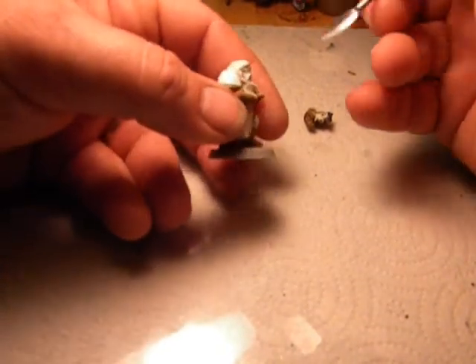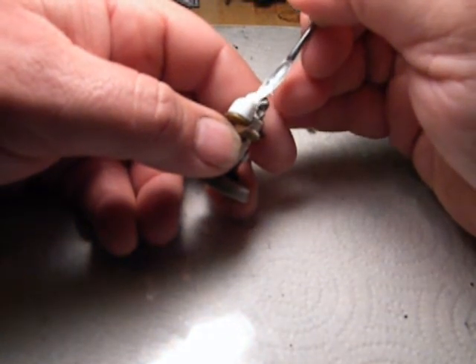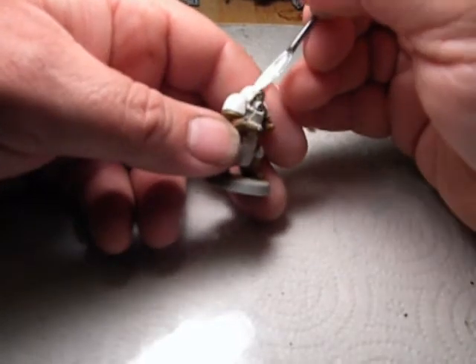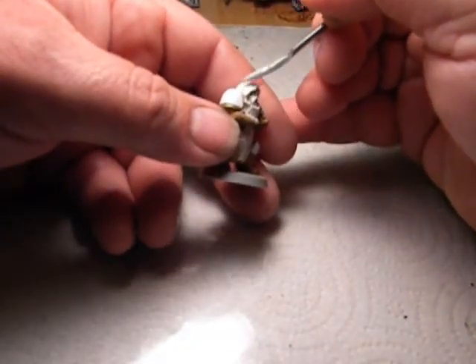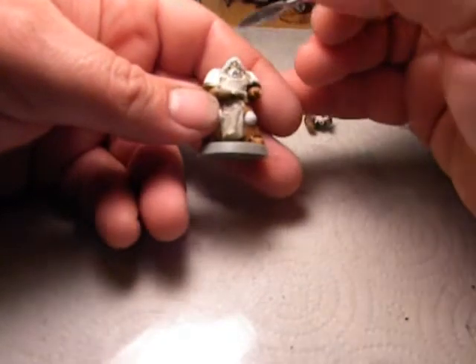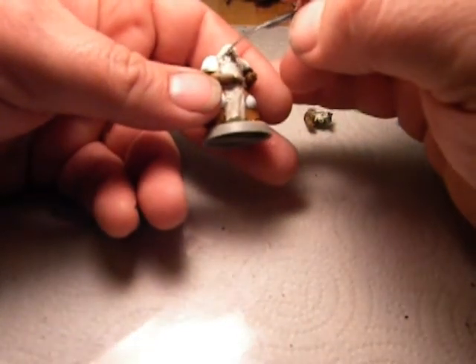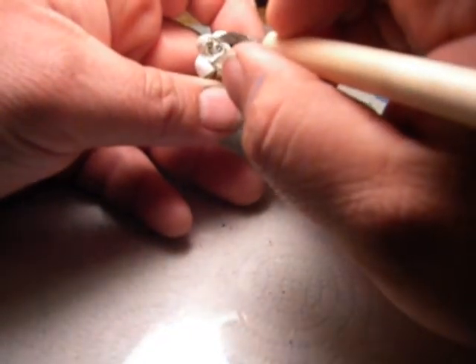Something like that. A little bit more work actually using green stuff rather than this clay I'm using — you'd get a lot more better effect. Also being able to see it better — you just work it until you're happy with it. Once it starts looking like what you want it to look like, you're done.